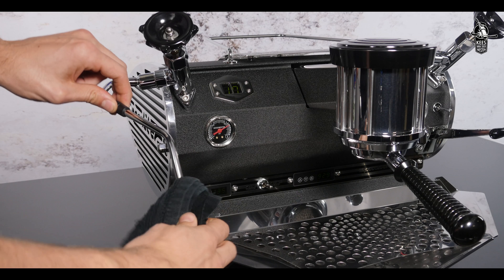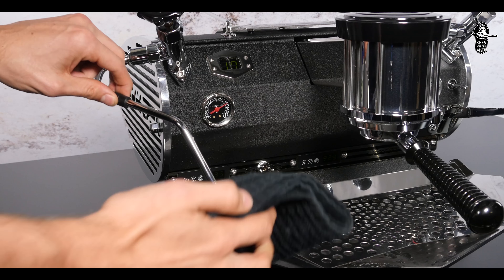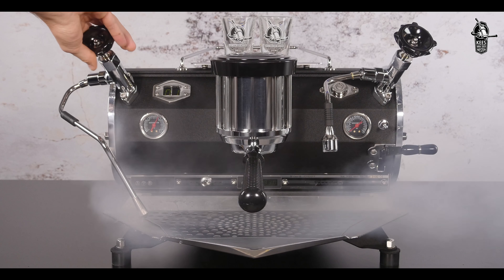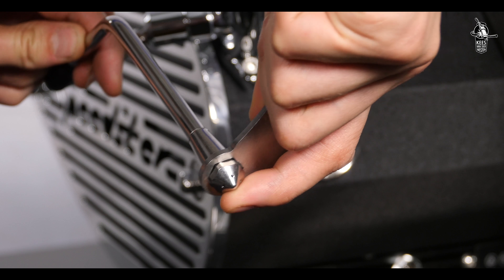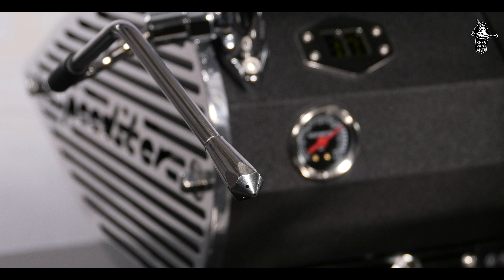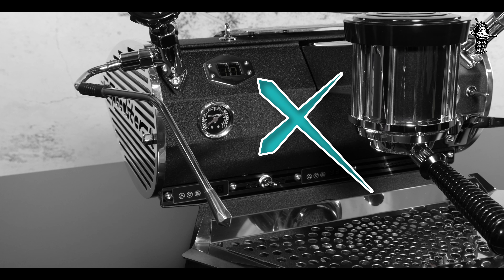Put the steam wand in hot water, perhaps with some milk cleaner. Any milk remains will soften and after a few minutes the external remains can be wiped off easily. The internal remains can be purged with steam. If necessary, use the back of the group screen extractor to loosen the tip of the steam wand for extra cleaning. Never scrape, grind or cut the wand or tip, since this leads to damage resulting in a rougher surface which milk adheres to more easily.